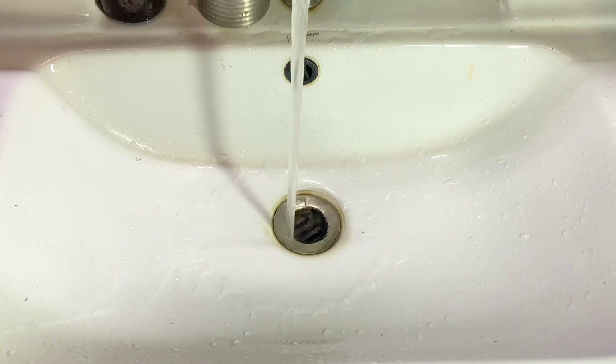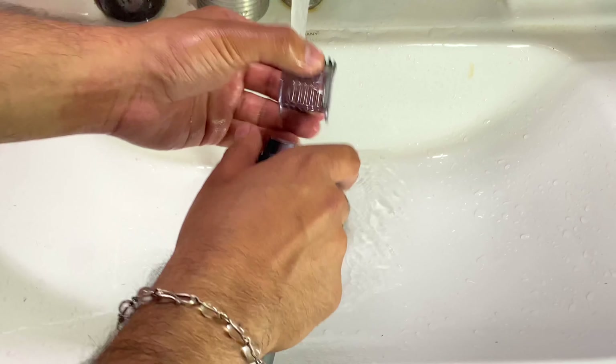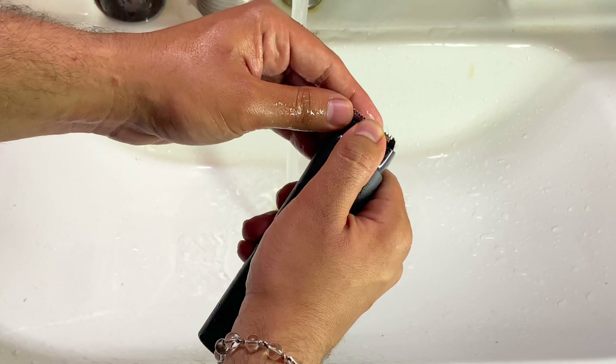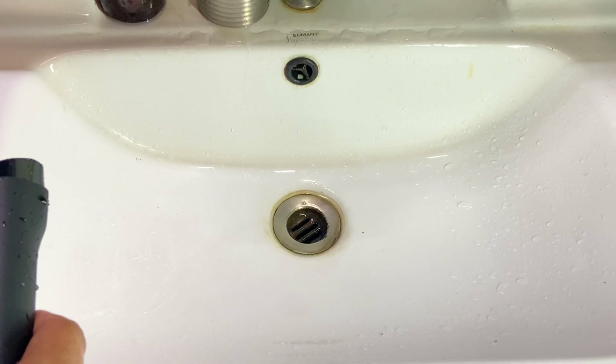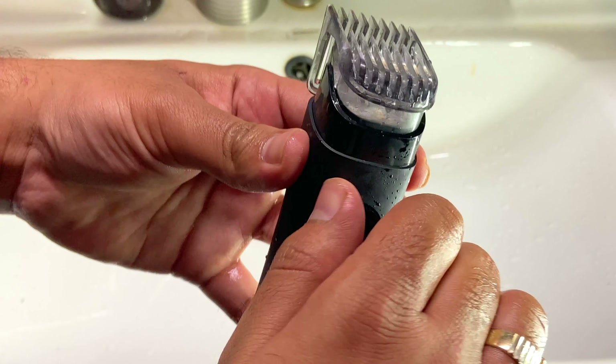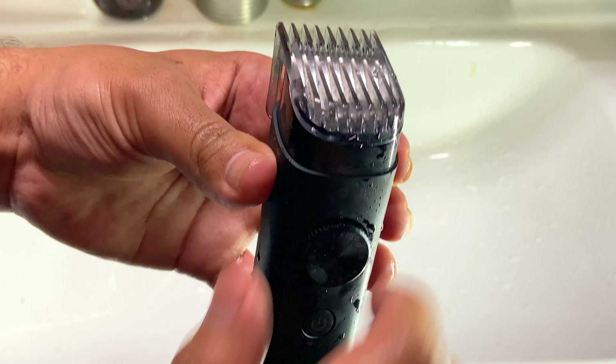According to me, once you use it you will know — on my side it will be 10 out of 10. You can wash it as I told you — it is fully waterproof. Simply remove the comb and remove the blade to wash it. In this video we have done the MI Beater Trimmer unboxing and review. I bought it and have used it 4 times now — you can see how much battery is left.